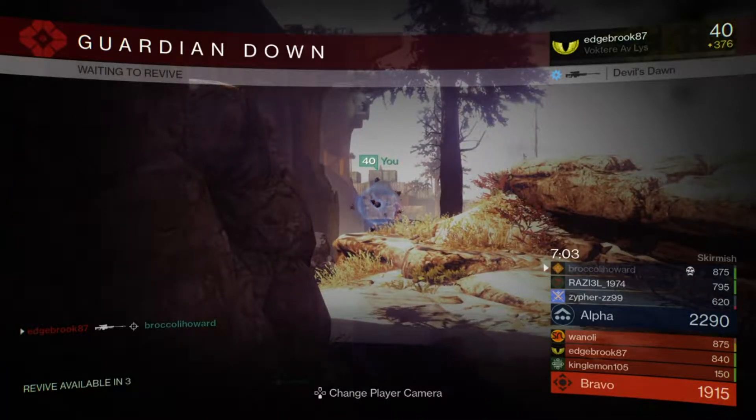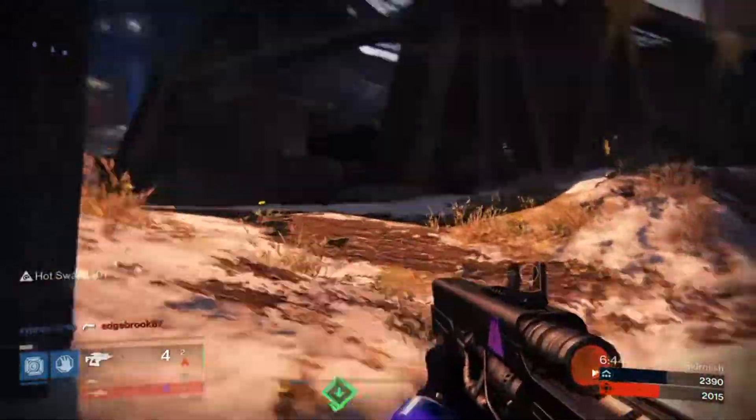Which leads me into the next alternative: buying a scuff controller. Scuff controllers are nice, I've heard. I've never had one, because I'm poor. The issue with scuff controllers is they can cost upwards of a small loan of a million dollars — not really. The most expensive ones I've found were a few hundred.